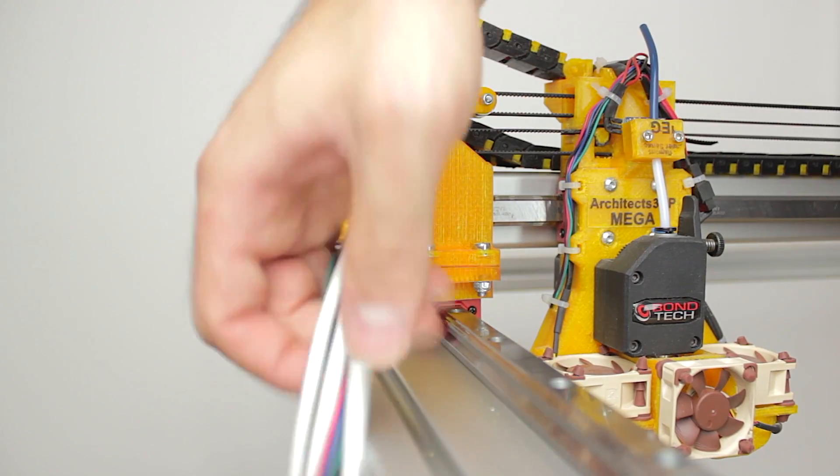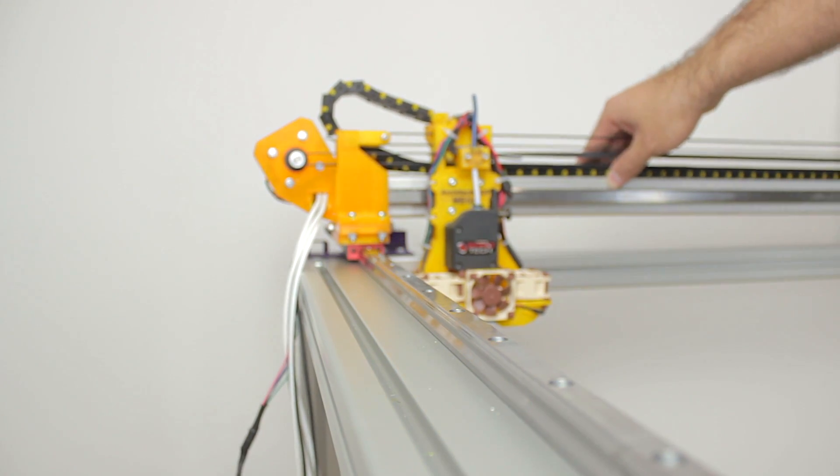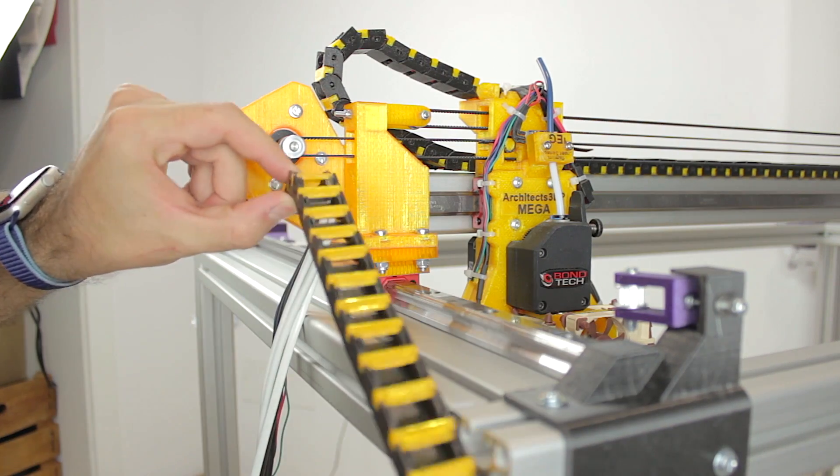The movement is very smooth and satisfying. Let's continue with the build — we have this bunch of cables coming out of each end of the X-axis, and we are going to run them to the back of the printer using the nice cable chain that we printed. The first step will be to open the cable chain.